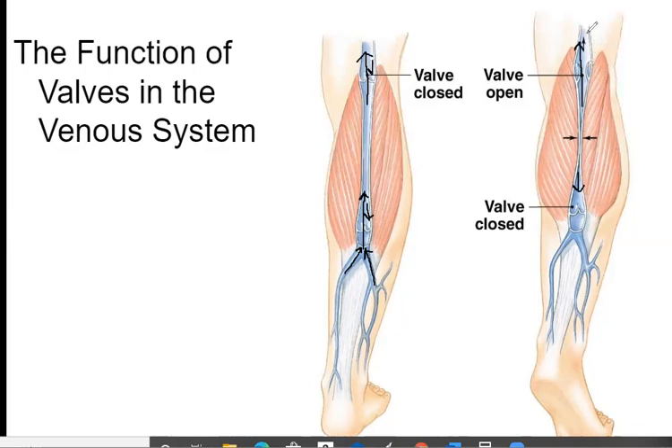Now if you stop moving or we're between heartbeats again, when the blood comes down it will force this valve here to close, and then the blood stays in this area. Then when you take a step or do anything, the blood continues making its way up to the heart. That's basically how the valves in the veins work.